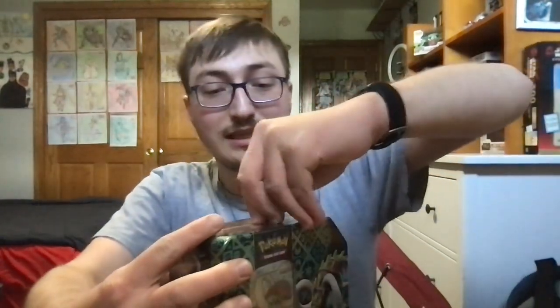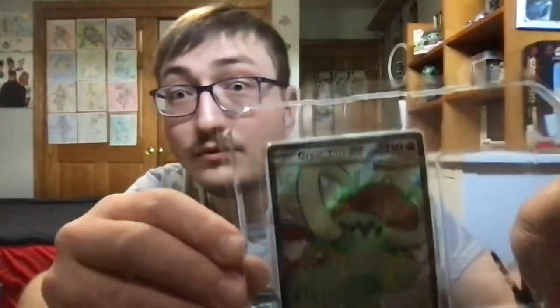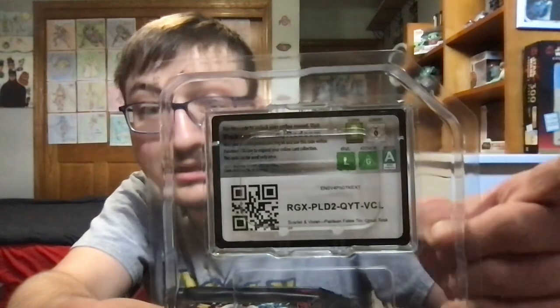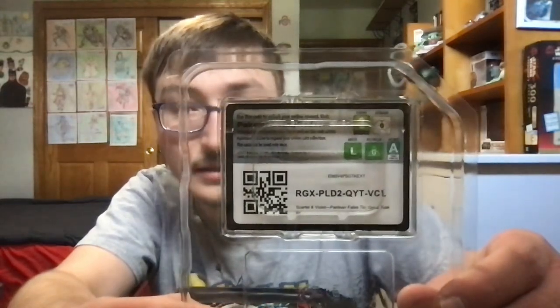Without any further ado, let's get started. I almost forgot to get out my card sleeves from Paldean Fates, which I got from that Elite Trainer box. Let's see if we can pull anything good from this Grape Tusk EX Tin. Here's the promo card for Paldean Fates, and here's the code card. If you guys want to pause the screen, you can copy down the code or scan the QR code.